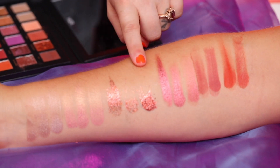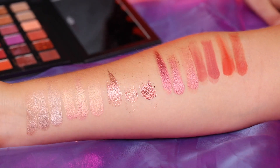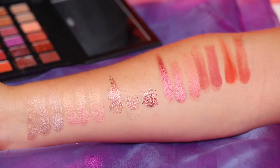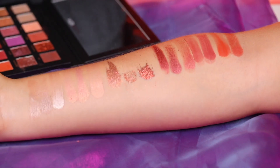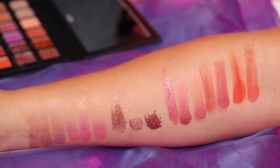So this one right here is obviously not good at all for swatching with a brush, your finger, or wet. I'm gonna try it with a glitter glue base and see how it performs. I honestly like a lot of them wet or with my finger versus the brush, but we will play with it and see. Thank you to Ashley, our beautiful arm model.